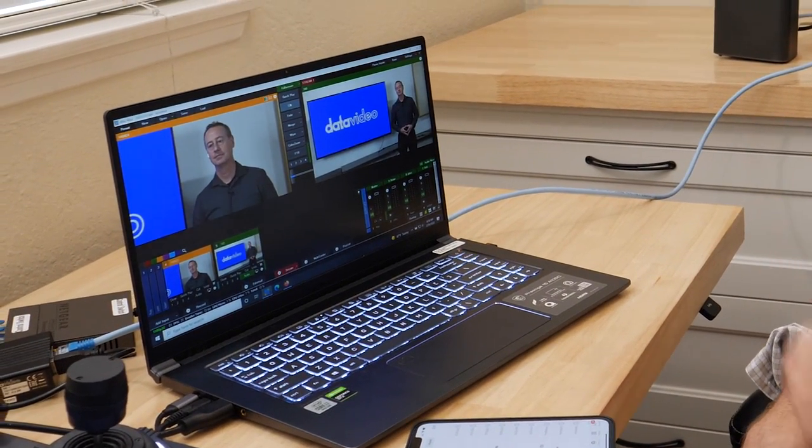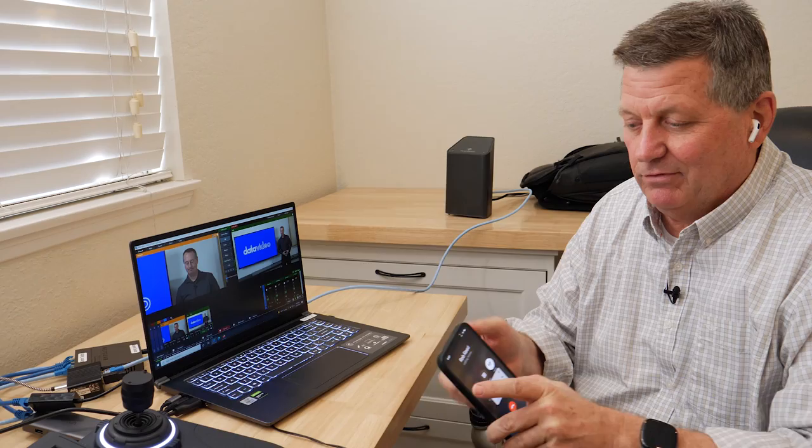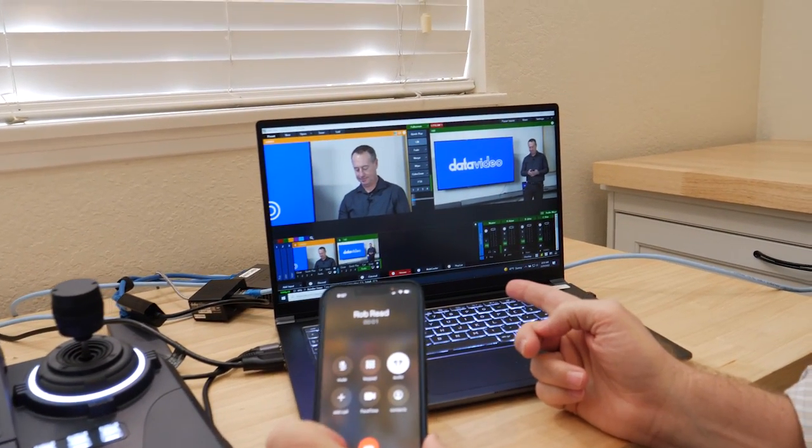Since he can't hear me, I'm just going to call him. He's got an earpiece and I have an earpiece, and I can see that Rob's probably going to be picking up here. And there he is — he's picking up in real time.